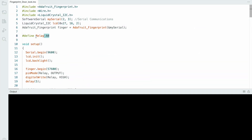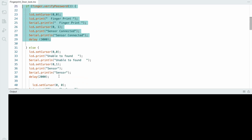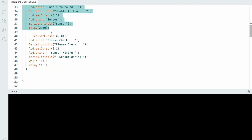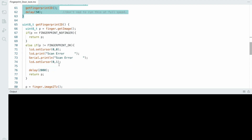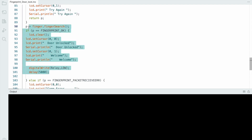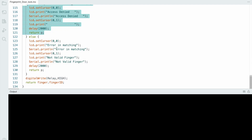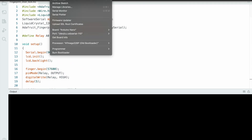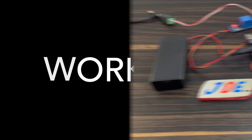Now let's look at the code in the Arduino IDE software. First install the required library. The fingerprint sensor is connected to pins 2 and 3, and the relay module is connected to pin A0. The setup function displays whether your fingerprint sensor is connected or not. In the loop function, when your fingerprint is matched, the LCD displays a match message and the door will be unlocked. If your fingerprint does not match, an error message will be displayed on the LCD.